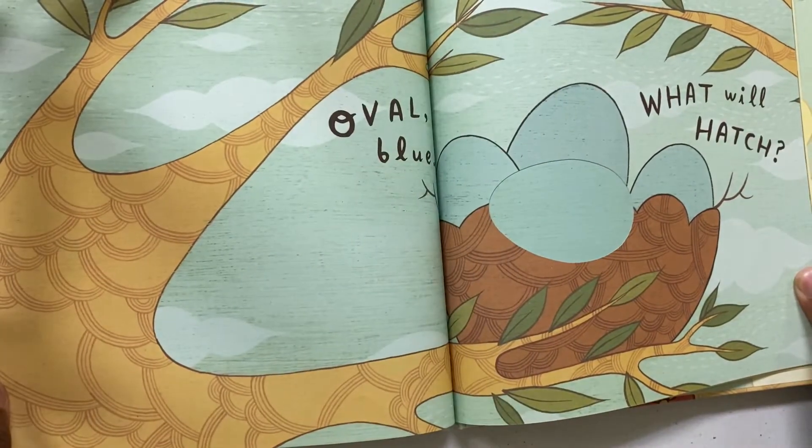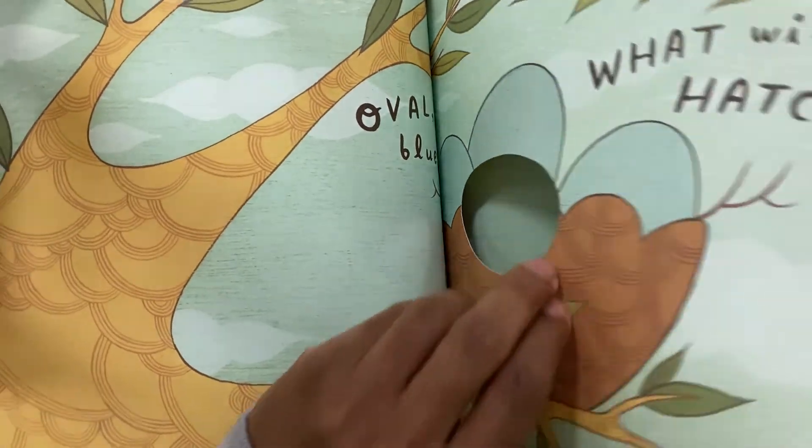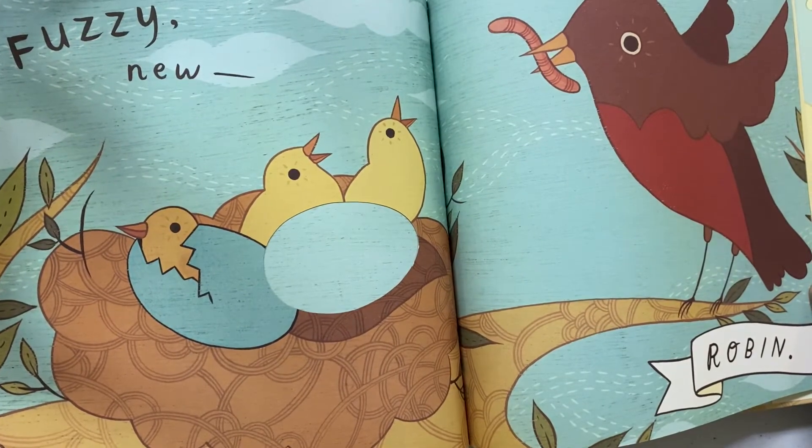Oval Blue. What Will Hatch? Fuzzy — Robin.